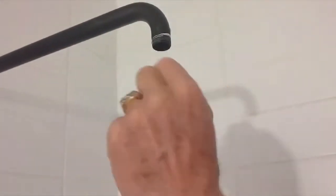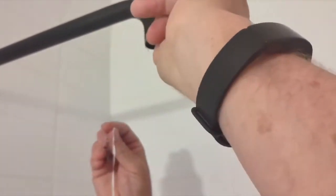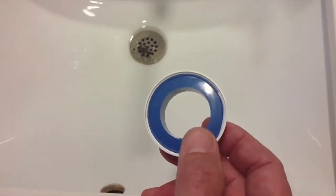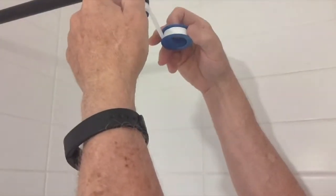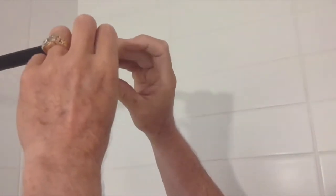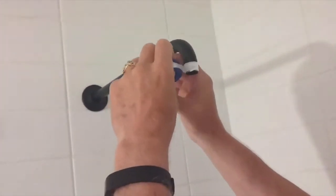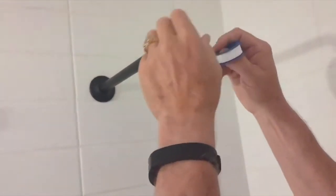Once you get all of that off you can go ahead and put on the new shower head. We're going to wrap the threads on the pipe with Teflon tape so that it doesn't leak. When you put on the Teflon tape you want to make sure you wrap it the same way that you're going to be turning the faucet. We're going to be turning it this way, so that's the same way we want to wrap it. Go around a few times — that should be good.